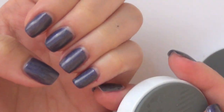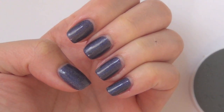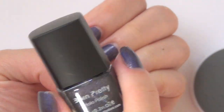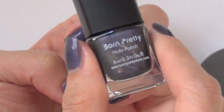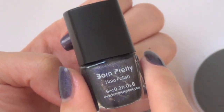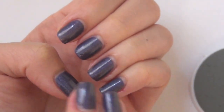On my nails right now is also another BornPrettyStore product — their Holographic nail polish. This is also new, and I have a review video for this nail polish. So I'll leave a link in the description box below for you to check it out.